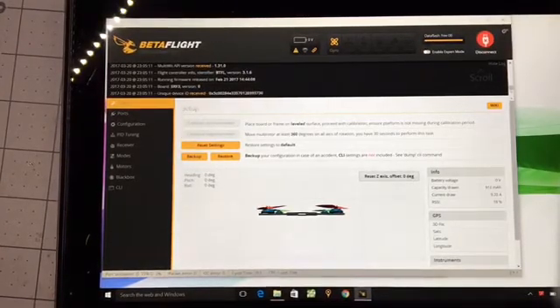It's Roger B again. I'm going to take you through the BetaFlight settings that match my transmitter settings that I set up just a minute ago.